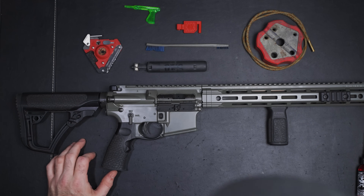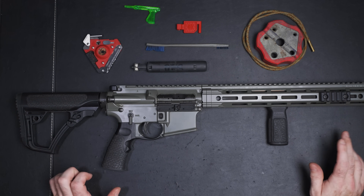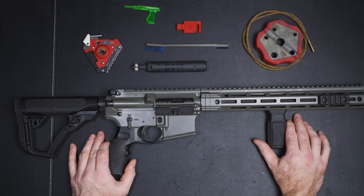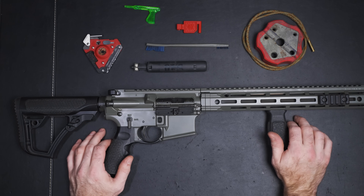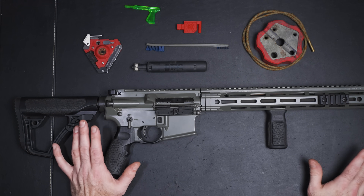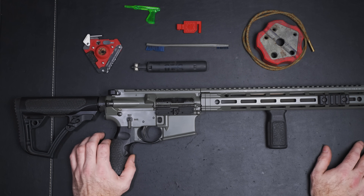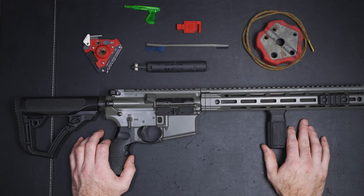Now that we've got that out of the way, there are going to be some things in this video that a lot of people are going to argue about in the comment section, and that's fine. The reason I say that is there are multiple right ways to clean a rifle — multiple right tools to use, multiple types of cleaners and all those kinds of things. Just because someone does it differently doesn't mean they're wrong, or just because I do it differently doesn't mean I'm wrong. There's more than one way to skin a cat.